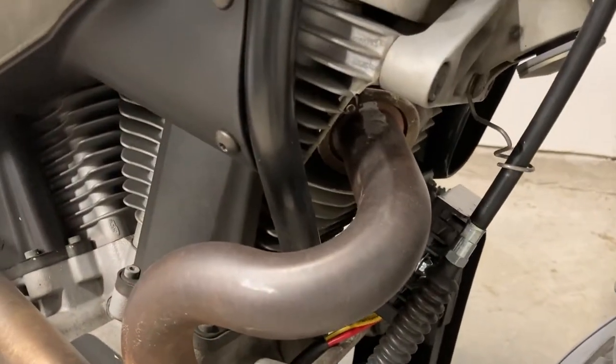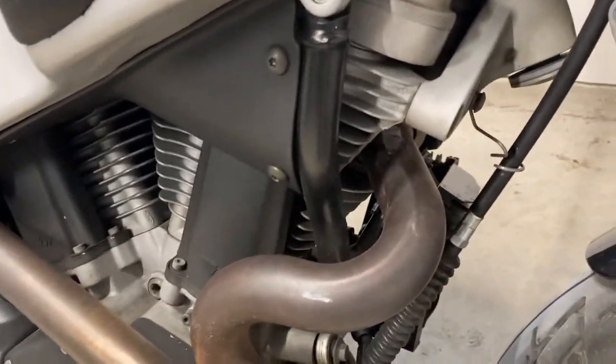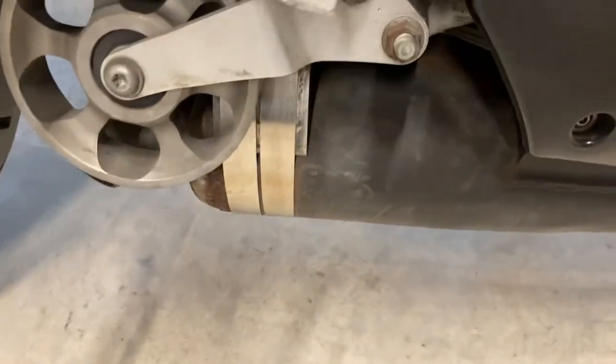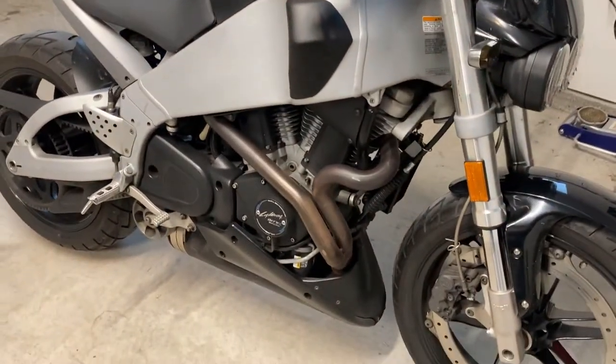The exhaust stud broke and I had to fix that. It broke because one of these bands down here broke. I know that's weird, but apparently that is a thing on mules. If one of these stainless steel bands breaks down there, you're likely to break a stud either in the front or the rear. Got that fixed.